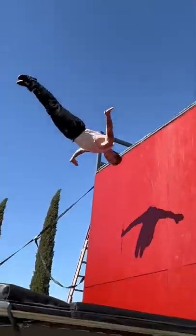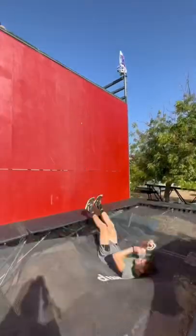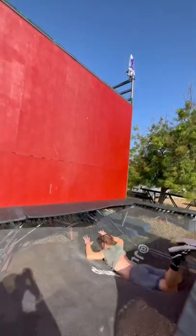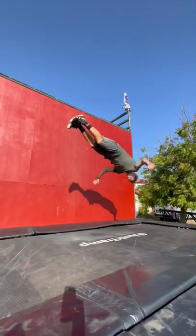This move right here is called a swan, and after watching the homie Franco get it, I decided I was gonna try to learn it myself. I started by tacking off the wall and going to my stomach, so I could feel my footing and get comfortable with the rotation. After doing that a couple times it felt pretty good, so I did a couple swans in the bed without the wall, and then it was time to go for it.